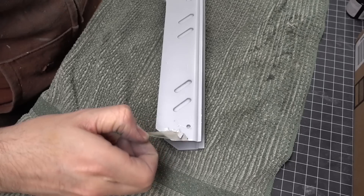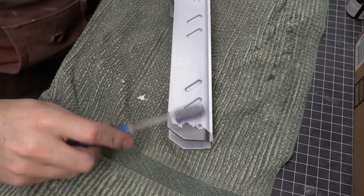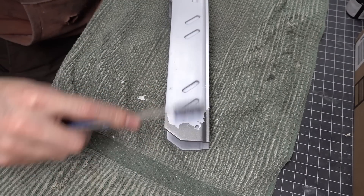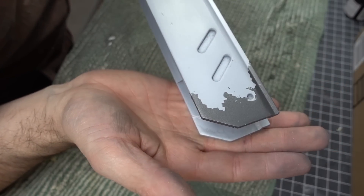I could also peel away the latex masking rubber — this is where it gets really fun. I just used my finger to pull most of it away and then took care of any loose paint chips with an old toothbrush. This looks really cool; it's one of my favorite techniques for weathering a paint job.